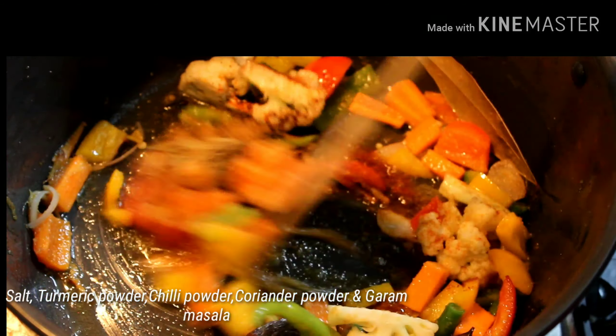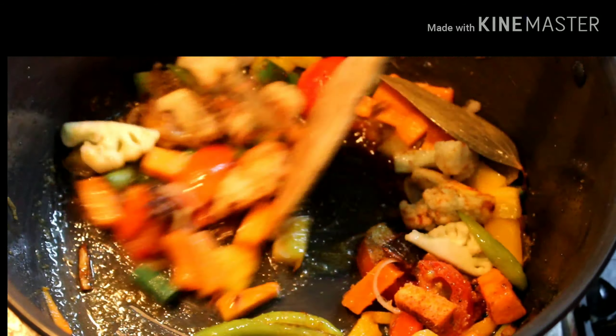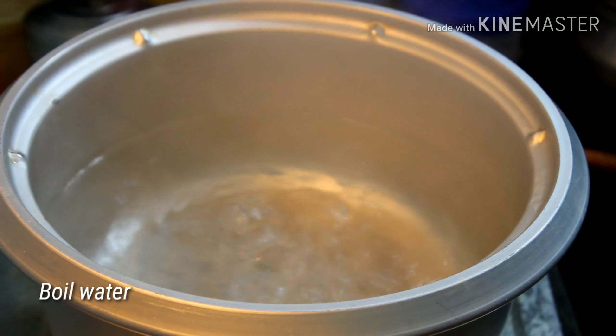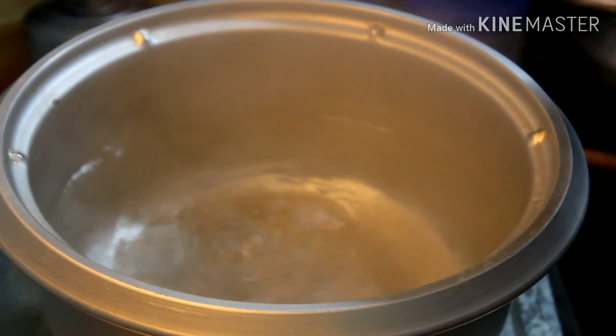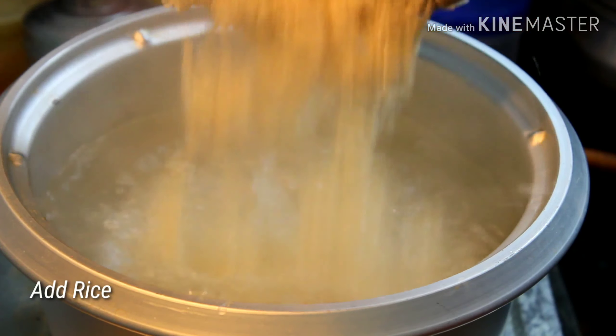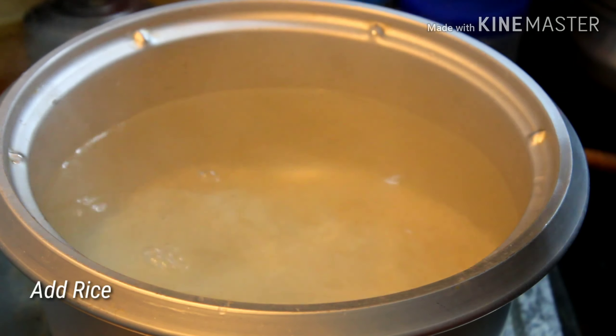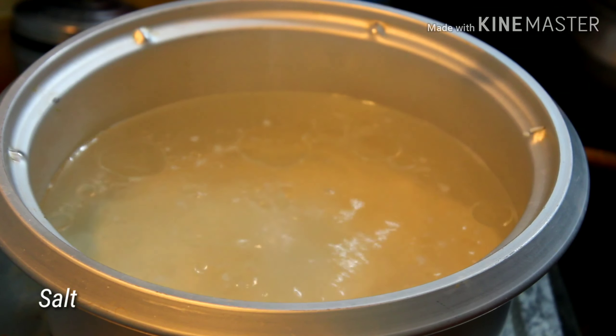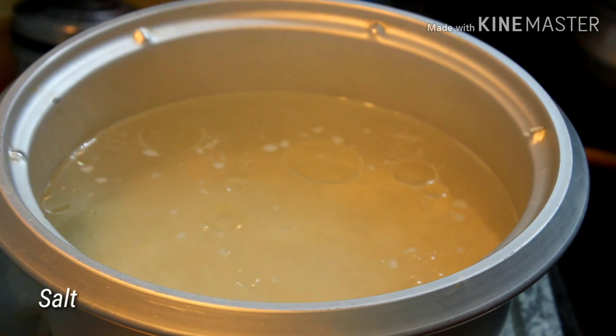Mix everything well. Meanwhile, I have kept water for boiling. To the boiling water, add the well-drained soaked basmati rice, some oil, and some salt. Cook the rice until it is 75% done.